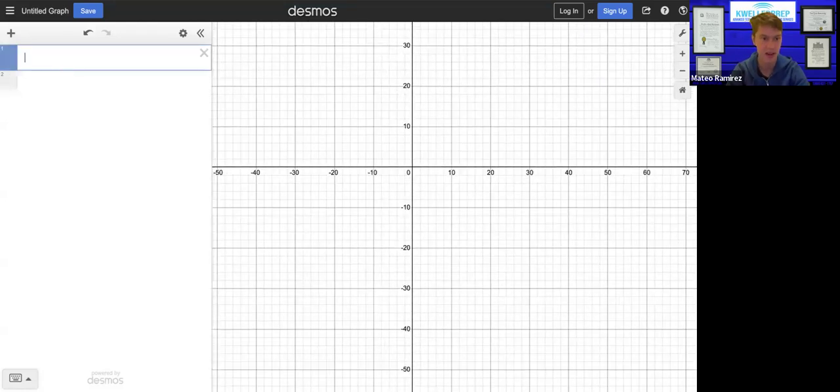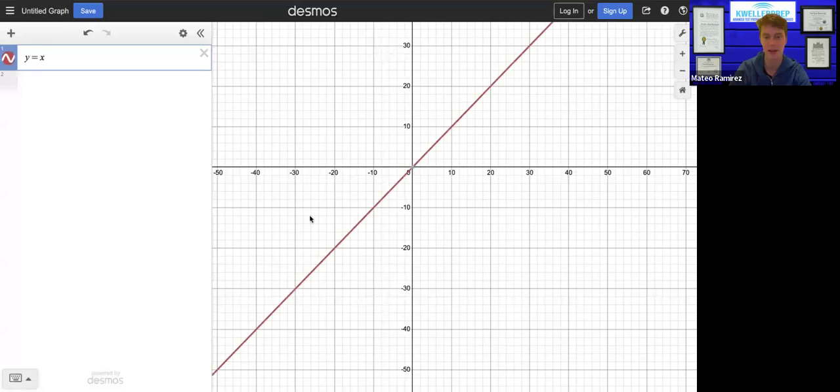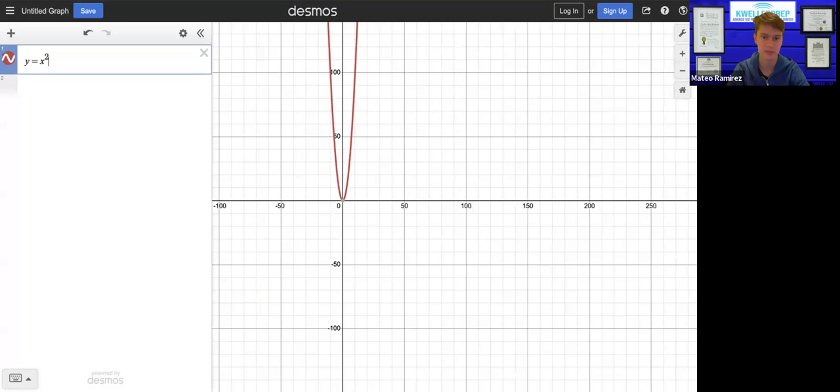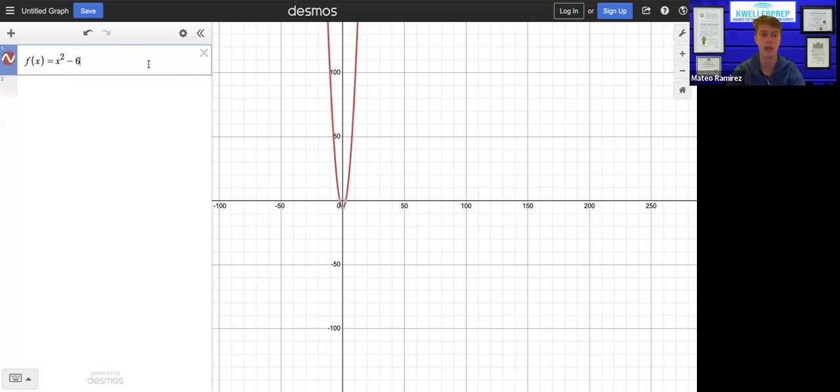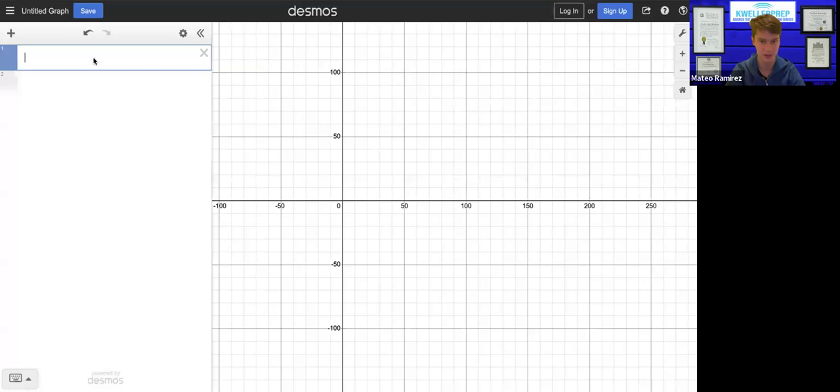Desmos is a graphing calculator. I could graph a line, I could graph a parabola, I can graph really anything. Normally you would graph a function by writing y equals whatever the function of x is, or you could do f(x) equals whatever the function. It also doesn't need to be strictly a function — for example, I could graph y² + x² = 1, that's the unit circle.